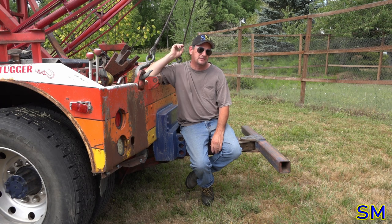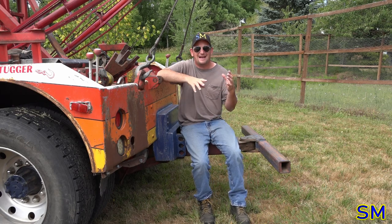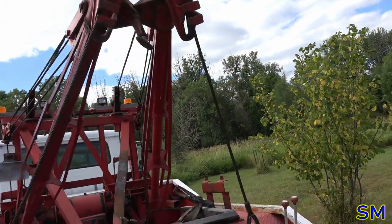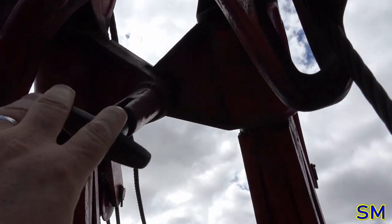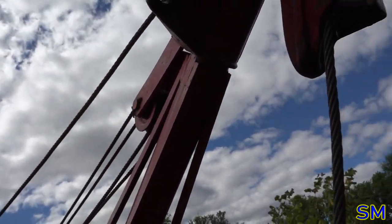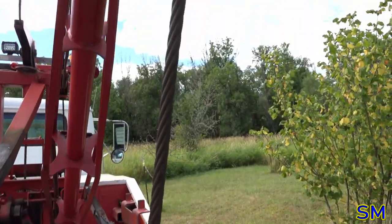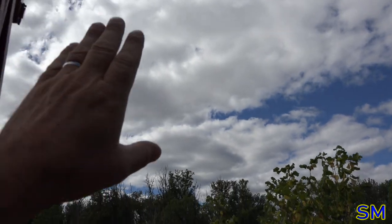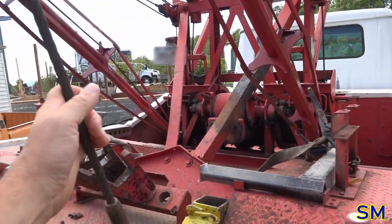Further to that point, let me split the boom and I'll show you the swing-out on it. With this Holmes wrecker body — this particular body style with the split boom — you have the release right here. If I start the truck up, it would swing out. This will actually swing out 90 degrees. In fact, let's do that right now.